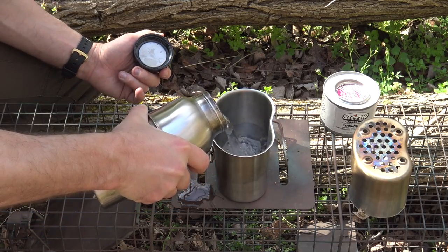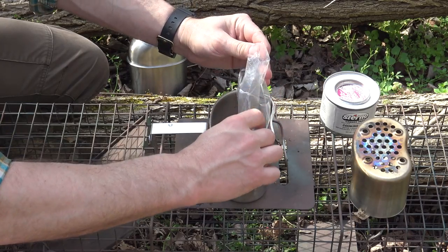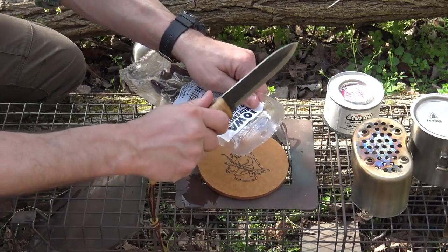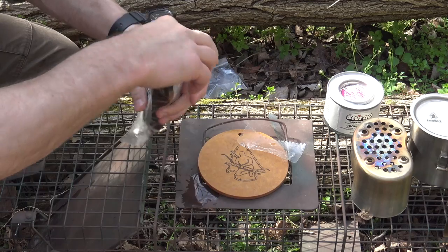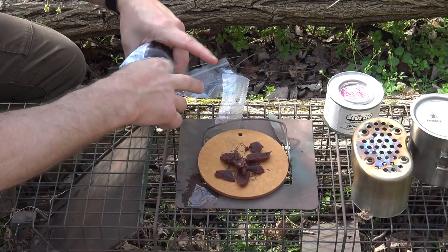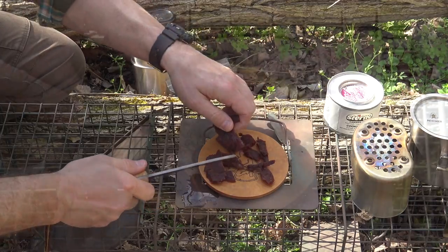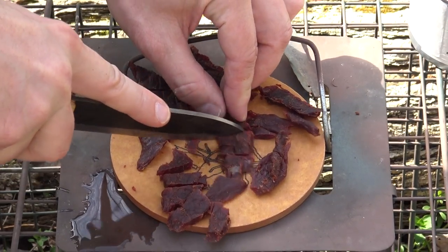I'll go ahead and eyeball that water — that looks about right. I'll add my lentils into the canteen cup so they can be soaking until I light the stove, that way they can start to swell up a little bit. I'll cover those and set them aside. Now we need to process the beef jerky — I'll open it up and break this stuff up into some smaller pieces to help it cook up a little better, expose some surface area, and help it rehydrate a little faster.